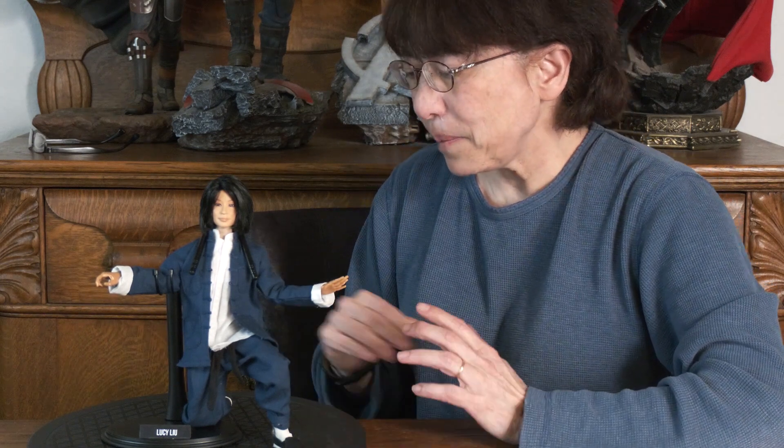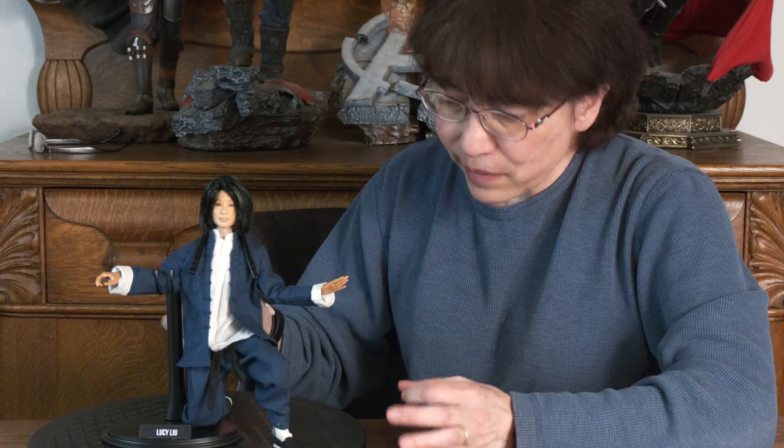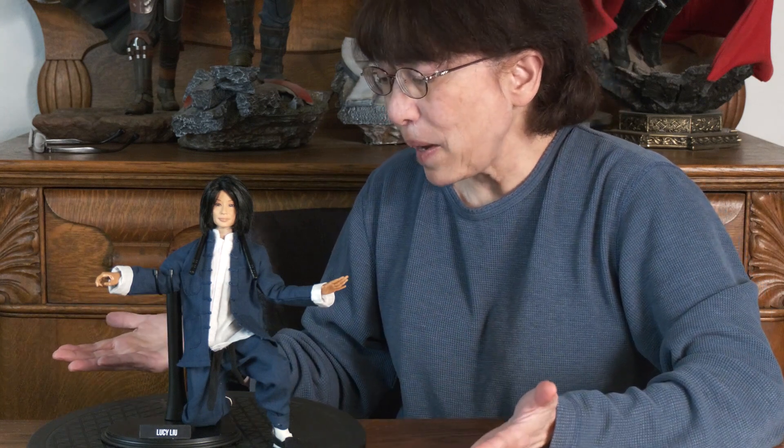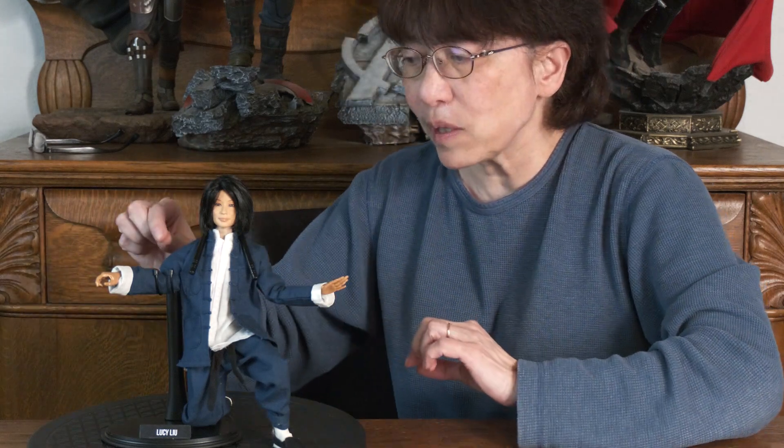This gives her a little bit more balance. I'm sure this is not what stands were designed to do, but in her case it seems to work very well. She's so flexible that I've got one leg kneeling and one leg perpendicular to the ground. It's well balanced — I think even if I took the stand out she'd still remain in this position, but it's just an extra source of support for her.